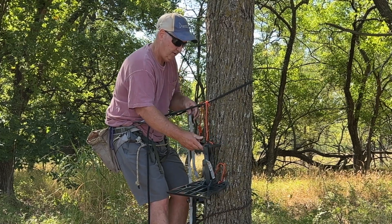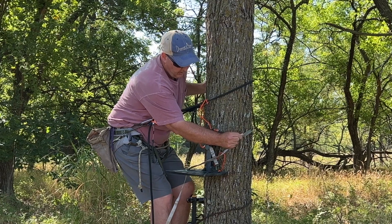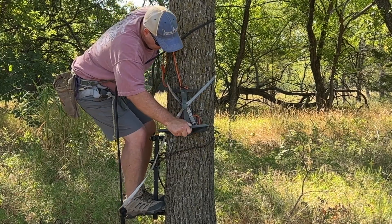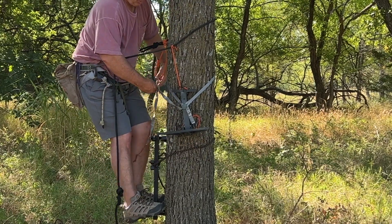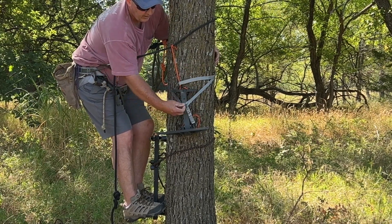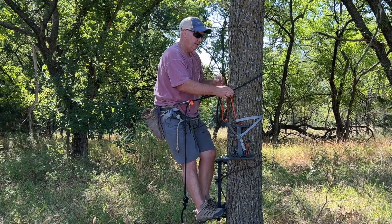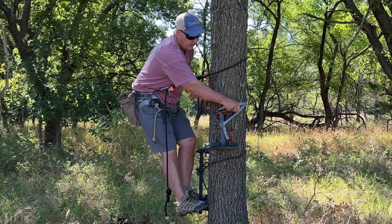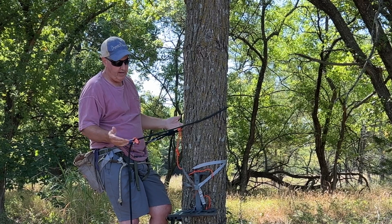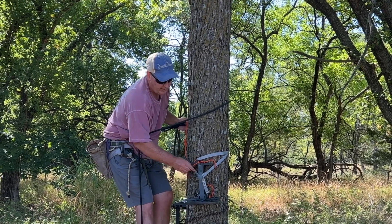Slide this up if you have to go around the tree, cam it over — you can go around it twice if you want — and lock it, or use the bungee cord that comes under, and you're ready to hunt. Then take the eye loop off, tie your tether step onto your platform, take your safety harness and lineman's belt off, and you're ready to hunt. It helps a lot having two free hands to do it.